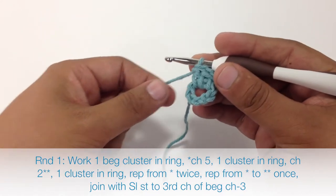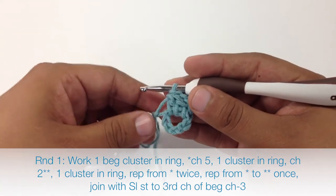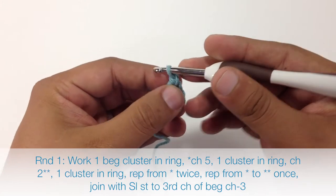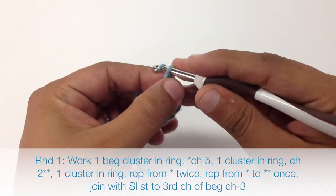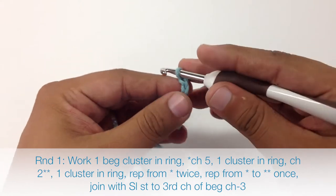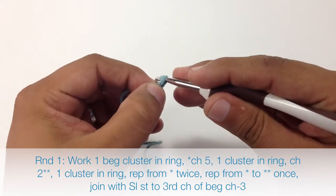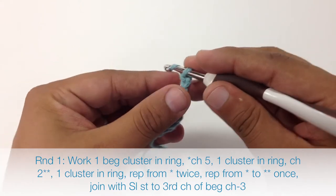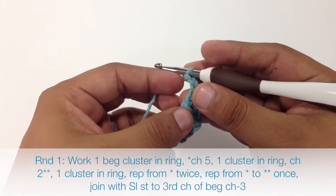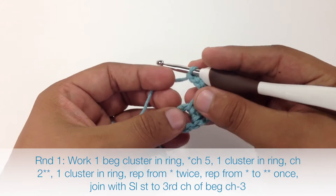Now we are going to start our repeat by chaining 5 — 1, 2, 3, 4, and 5. Then we are going to do a cluster into the ring.